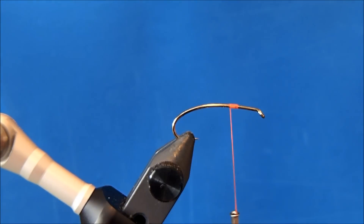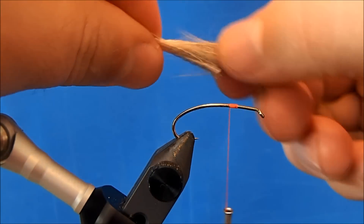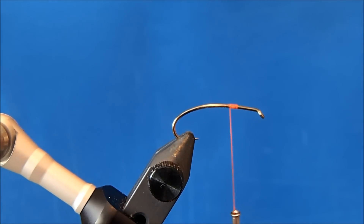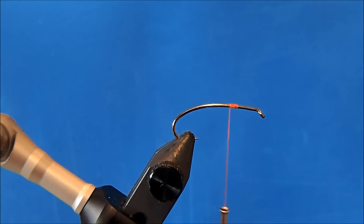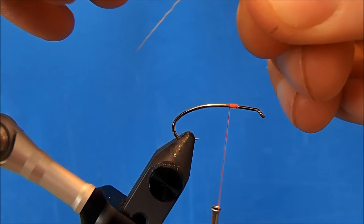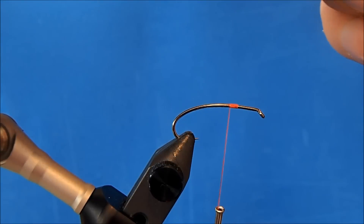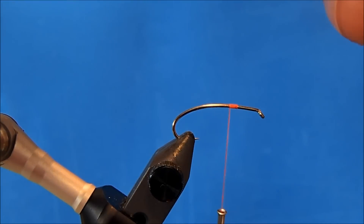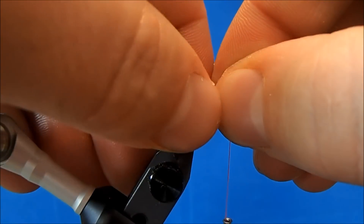At this point I can tie in my tail, and I'm going to use an elk hair. I'll remove a clump that's about the same diameter as the gape in the hook, maybe a little bit less. I'll trim it from the hide, hold it by the tip, and remove the under fur as well as any of the short bits. I'll put it in my stacker, give it some taps, then remove it. Then I'll hold it by the butts and knock out any of those short tips so I can get a uniform body.